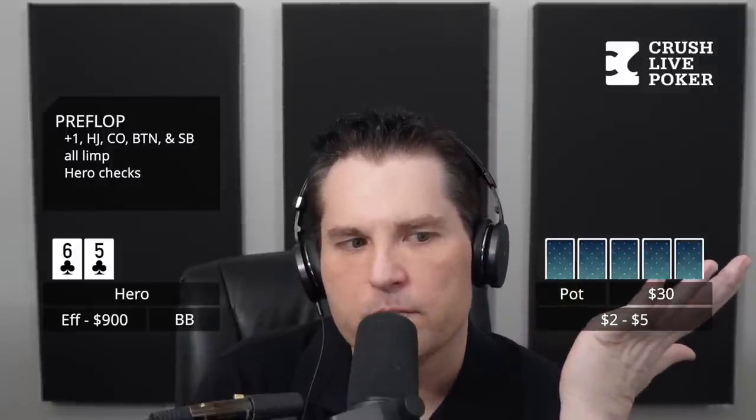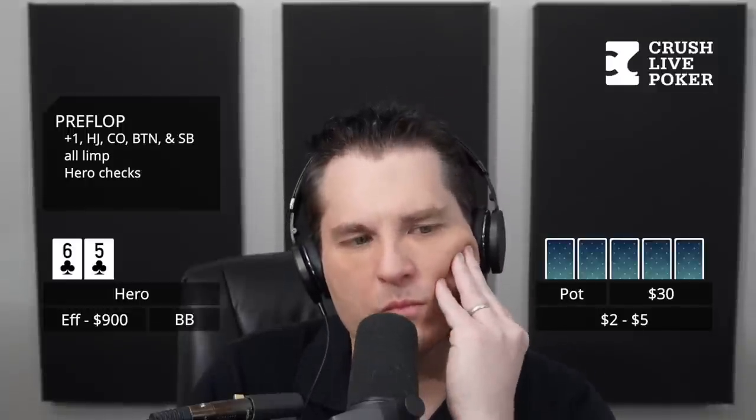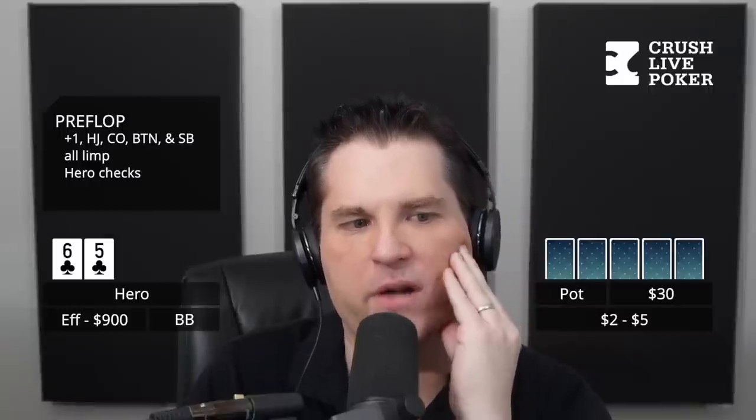I don't see a reason to necessarily raise here. This is kind of akin to my approach to sometimes overlimping - if there were only two people in there I could even see ISO raising here from the big blind. But if I was on the button and a bunch of people limped in front of me, I might just overlimp. I feel like it's just too light to ISO here when the guys up front limp, because when one of them calls, everybody's coming into the hand. You're playing a massive hand with 6-5 in the worst position. So it's 6 ways, about $25 in the pot.